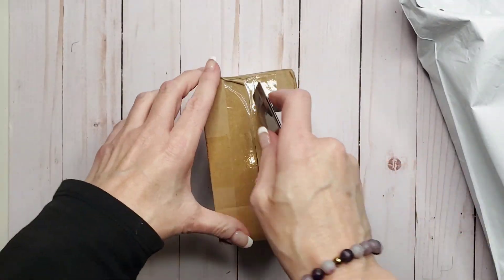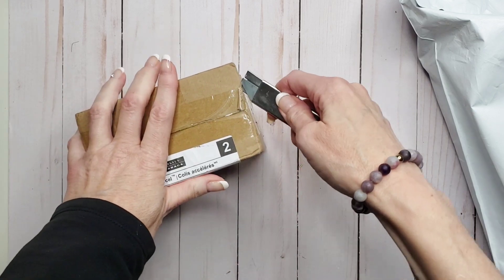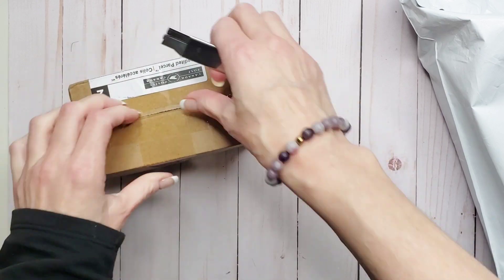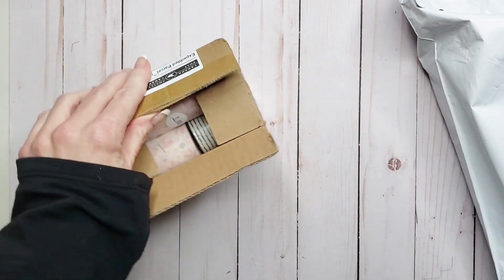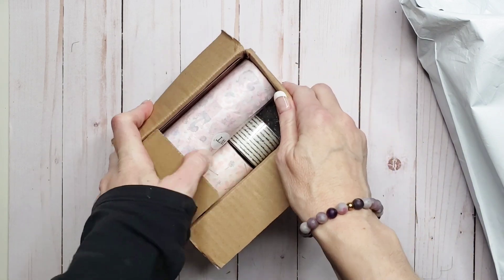Hello everyone and welcome back to my channel. I'm Reanie and this is of course the Enchanted Planner. Today we are going to unbox some goodies. Which one do I want to start with first? I think we'll start with the washi. I placed an order from the washi tape shop and got some of the washi that I have been coveting for quite a while. Decided to plunge on in and get the washi.